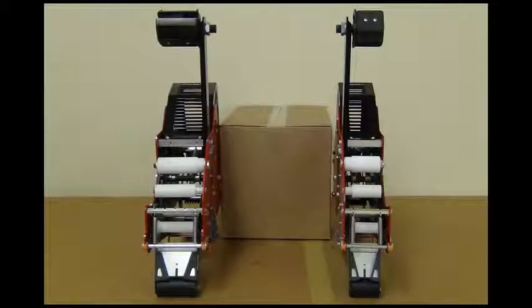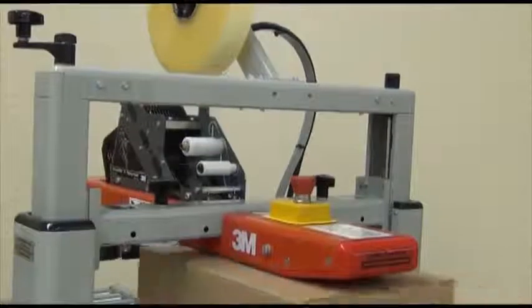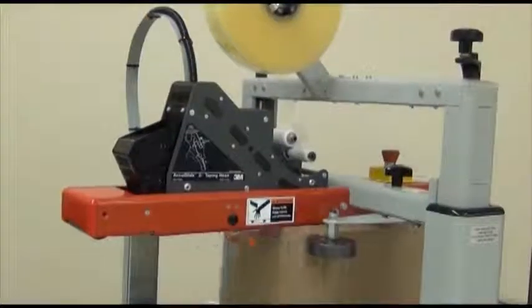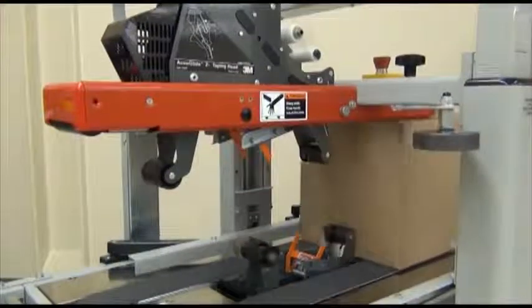Now let's take a quick look at a typical 3M case sealer and the taping process. For our example we'll be using a 3-O-Matic model 200A case sealer. Basically a box is placed on the conveyor and pushed into the drive belts. The drive belts convey the box to the taping heads. The AccuGlide taping heads apply tape at the leading end of the box, continuing along the center seam to the trailing end. This is called a C-clip application.